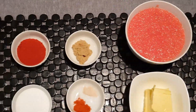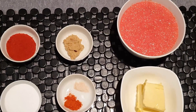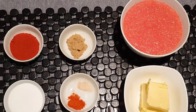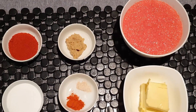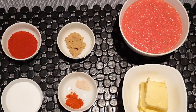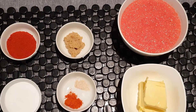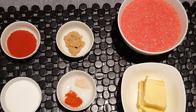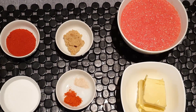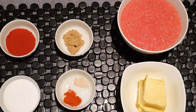For the second step, we need one and a half cup or 325 grams of tomato puree, half cup or 115 grams of butter, 1 tablespoon asafoetida or hing, 1 teaspoon red chili powder, 1 tablespoon Kashmiri red chili powder or degi mirch, and salt to taste.